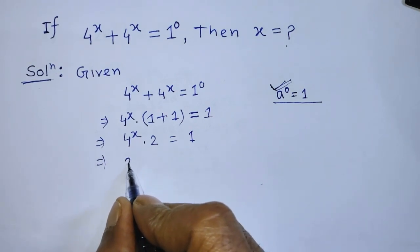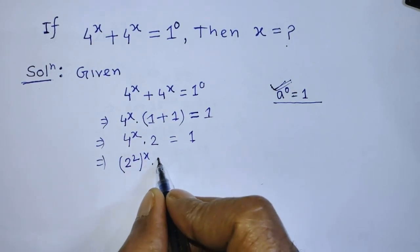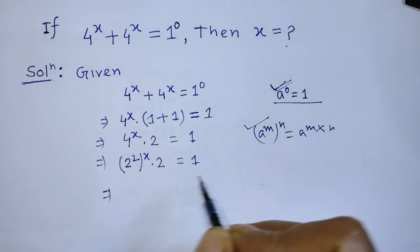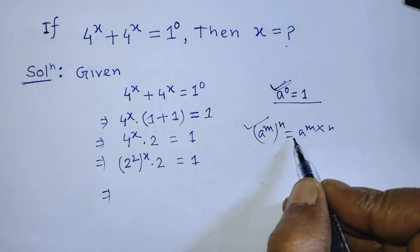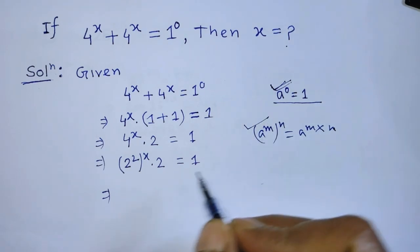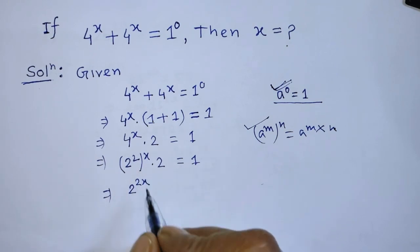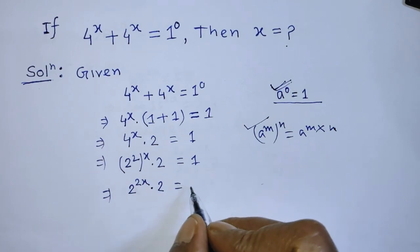Now we rewrite 4 as 2 squared, so we have (2 squared) to the power x, times 2, is equal to 1. To simplify (2 squared) to the power x, we apply the formula: a to the power m, whole to the power n, is equal to a to the power m times n. So we can write 2 to the power 2x, and again we multiply by 2, giving 2 to the power 2x times 2 is equal to 1.